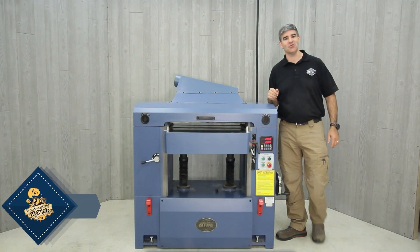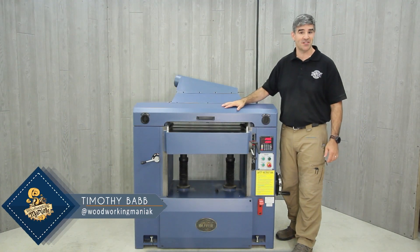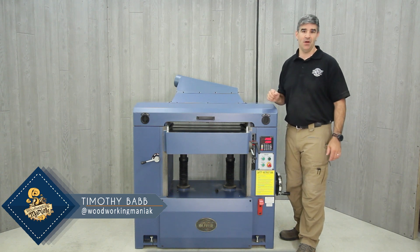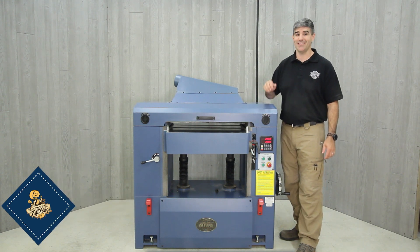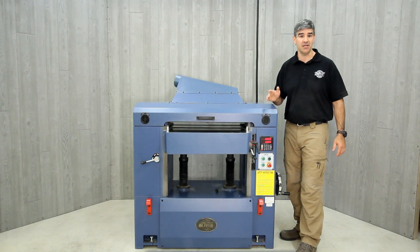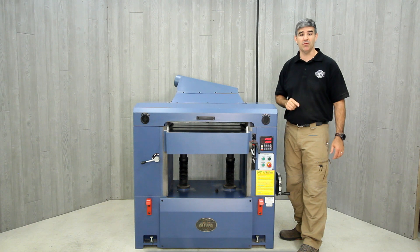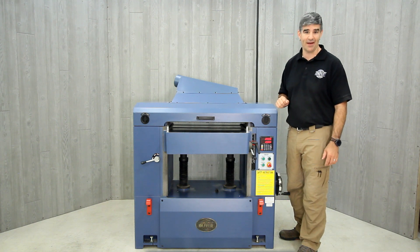Hello, I'm Tim, and let me introduce you to the Oliver Machinery Model 4470 25-inch planer. This machine is massive. Weighing in at over 1,700 pounds, the cast-iron frame is precision machined, allowing accurate heavy cutting applications, and it is capable of taking up to a quarter inch of material in a single pass.